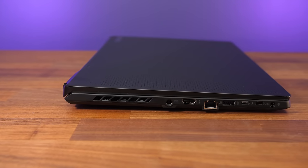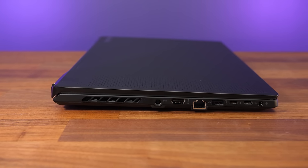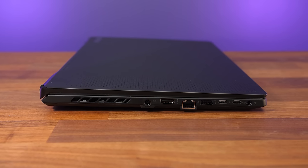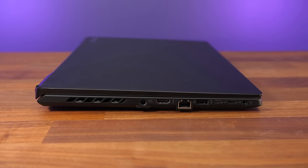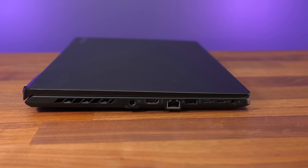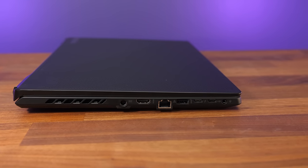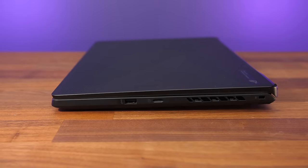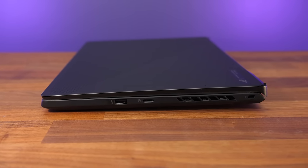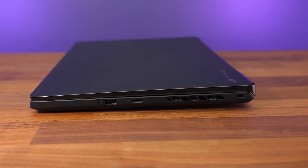The left has an air exhaust vent followed by most of the I/O, including the power input, HDMI 2.0b output, 2.5 gigabit ethernet facing the preferred way so you don't have to lift up the machine to remove it, a USB 3.2 Gen 2 Type-A port, two USB 3.2 Gen 2 Type-C ports, the first of which is also Thunderbolt 4, followed by a 3.5mm audio combo jack right down the front. The right has a second USB 3.2 Gen 2 Type-A port, a UHS-II microSD card slot, an air exhaust on this side too, and a Kensington lock right up the back.